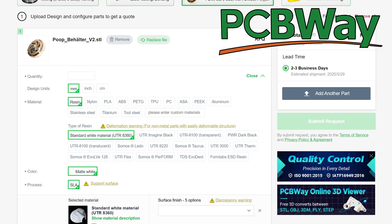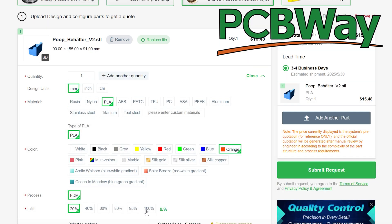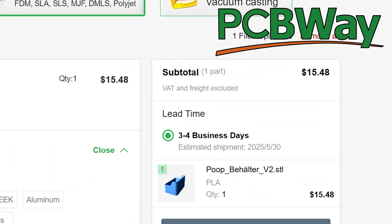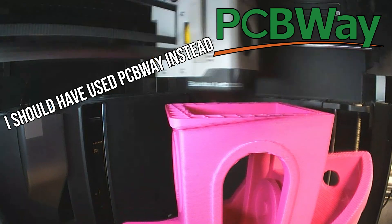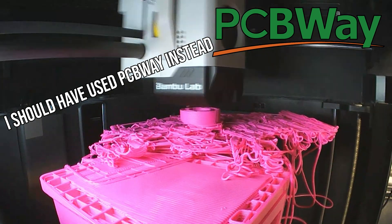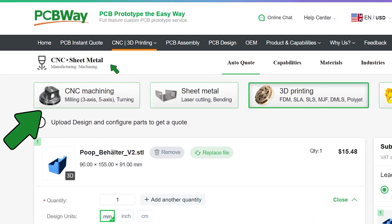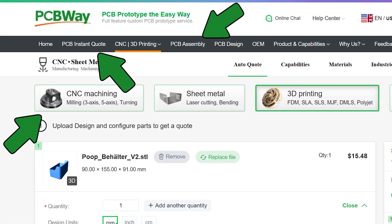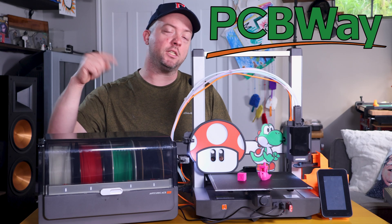Head over to PCBWay. You can upload your model, choose quantity, material, color, infill, and more, and have a team of professionals print it for you. You wouldn't have to worry about any nozzle clogs, bed adhesion issues, or any other issues I'm about to deal with, and get your print within a few days. PCBWay also offers CNC machining, custom PCBs, and PCB assembly. New customers can save $5 using my link in the description below.